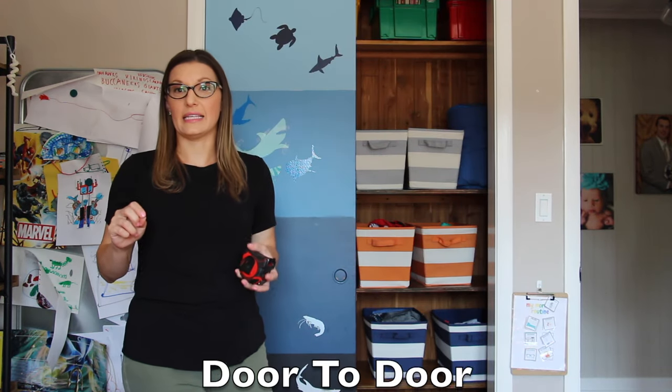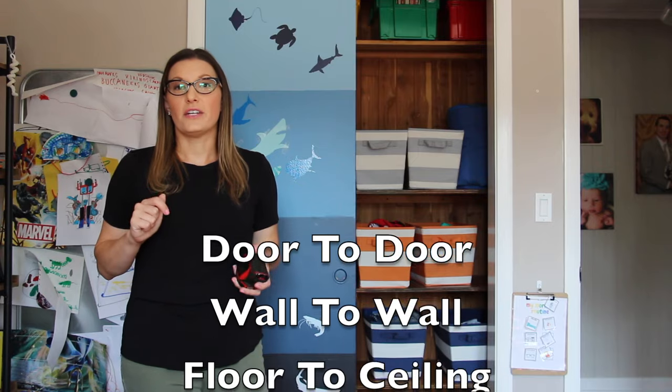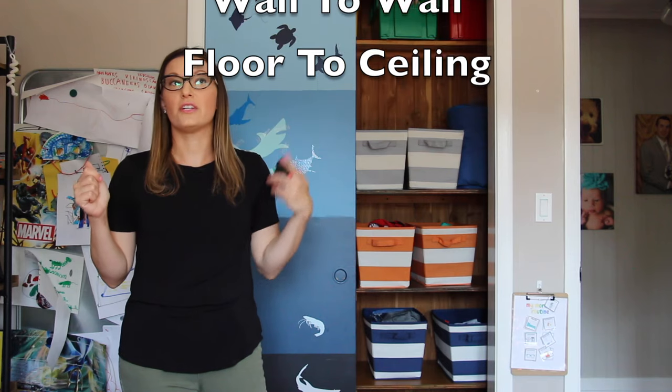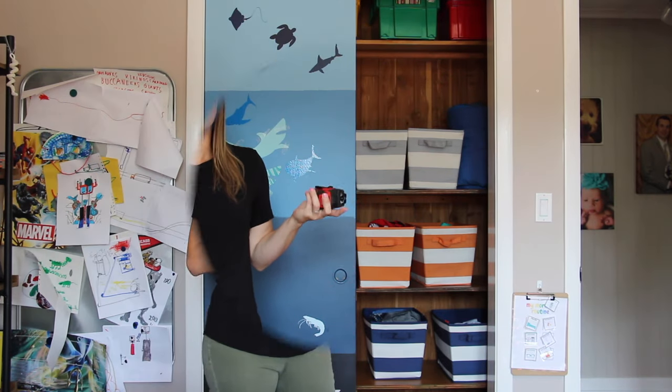The first thing you need to do is measure your closet. You are going to measure door to door, you're going to measure inside wall to inside wall, and you're going to measure floor to ceiling. You have to measure from door to door. For our closet, we are going to be removing the doors, so I'm going to be measuring from one door space to the other.